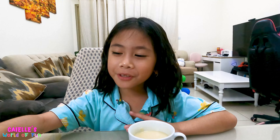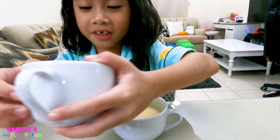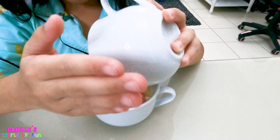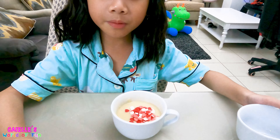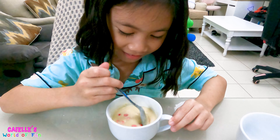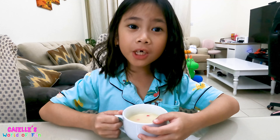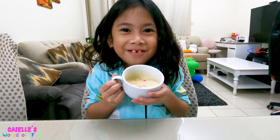After mixing everything, we can put our sprinkles in. Now we have to mix it once more. Now we can put it in the microwave for 90 seconds. I'm so excited to eat this!